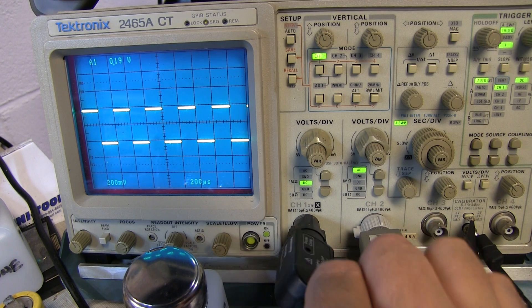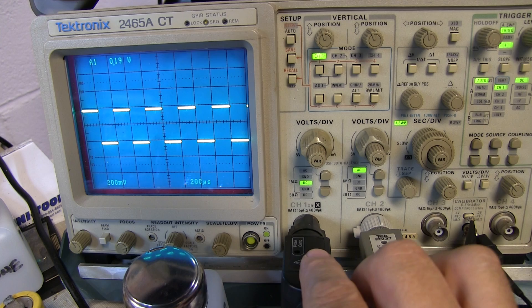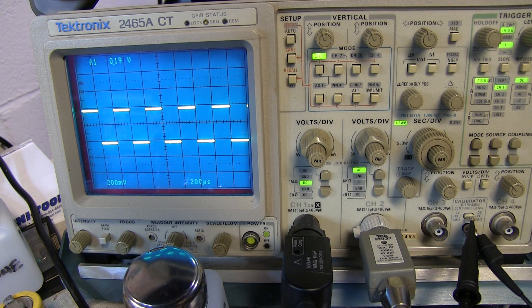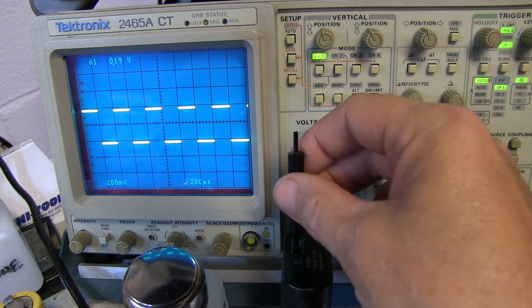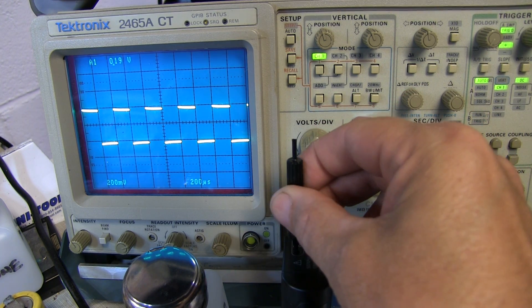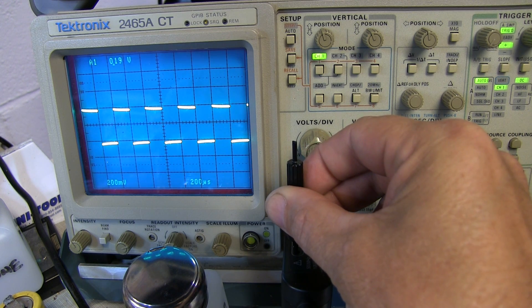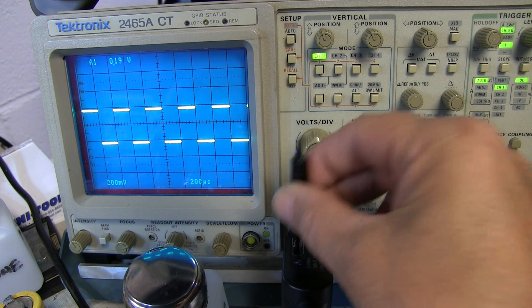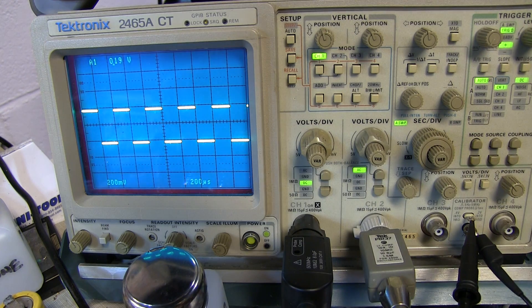Here's a P6139B probe hooked into my 2465 scope. You can read that the input capacitance of this scope is 15 picofarads. Taking a look at the probe compensation, I can see I can properly compensate this — there I was undercompensated, there I'm overcompensated. If I adjust this just right, I can properly compensate that probe, and this will give me a good flat frequency response out to 300 MHz, the bandwidth of this particular scope.